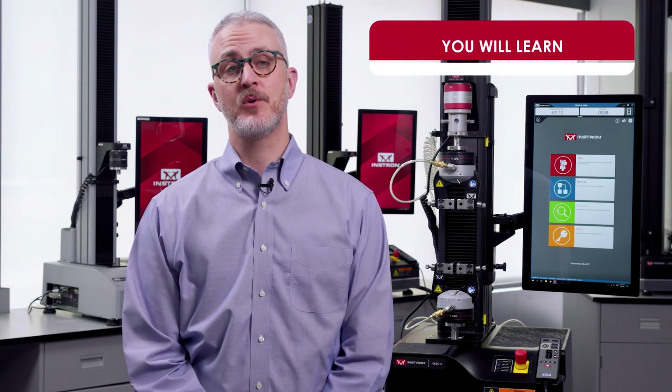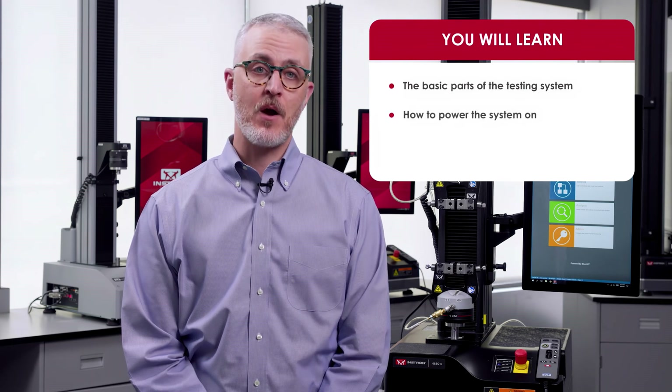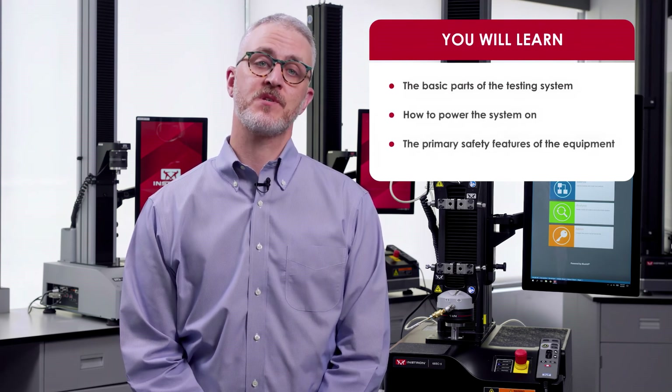Hi everyone, I'm John Camera, Manager of the Applications Lab here at Instron, and in this video I'll be introducing you to Universal Testing Machines. By the end of this video, you will understand the basic parts of the testing system, how to power it on, and the primary safety features of this equipment.